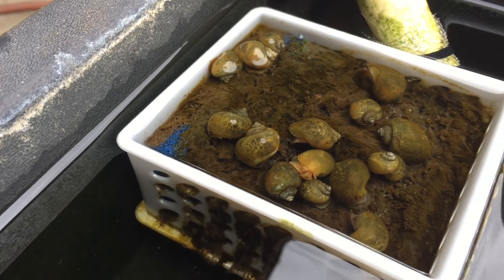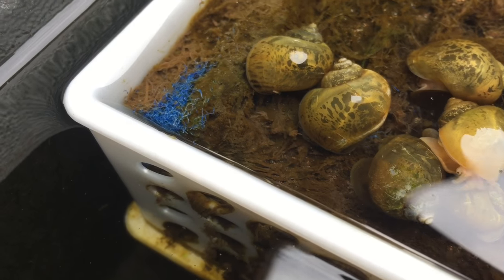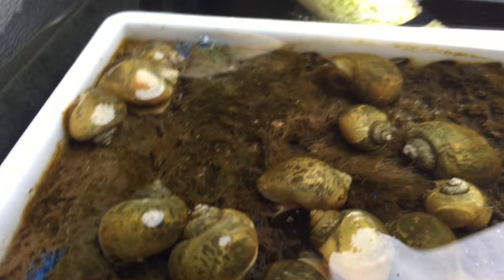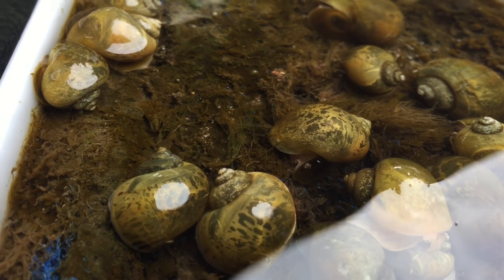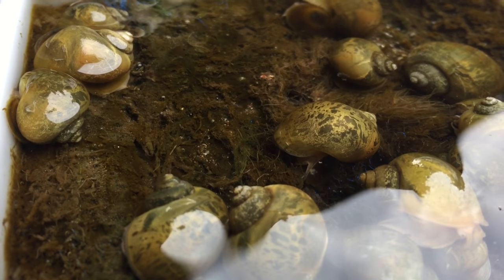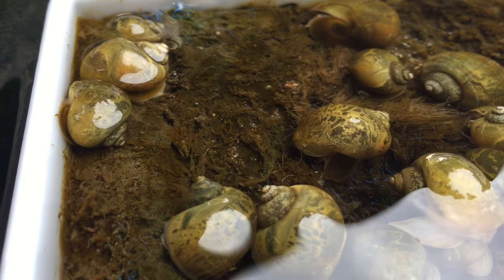I'm trying to see if I can watch one of them actually pulling some of the hair algae in — there is hair algae in there. This guy right here is actually — see that? He's pulling some of it in. You can watch the hair algae move around him; his little mouth is sucking it in.